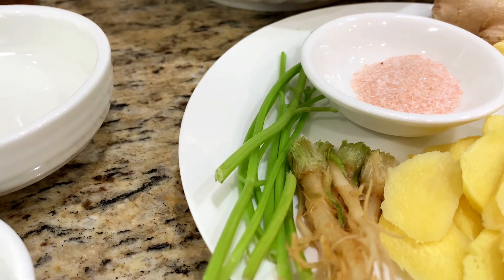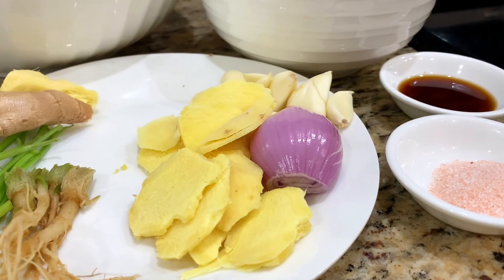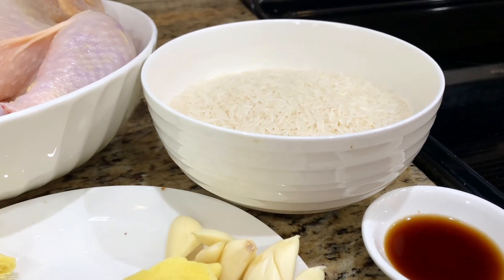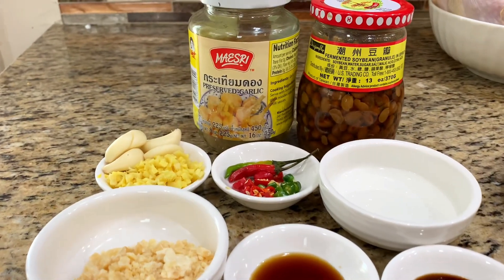We're using salt, and I'll use ginger, shallot, and garlic to cook with the rice. It will be seasoned with seasoning sauce and salt. Here are our ingredients for the dipping sauce.